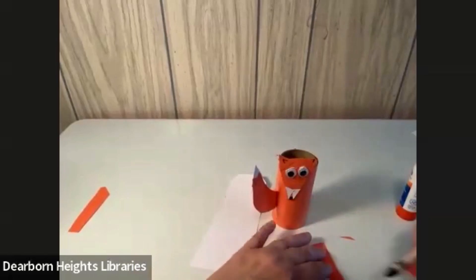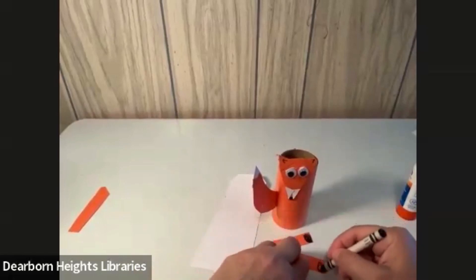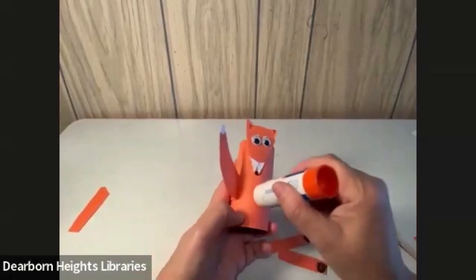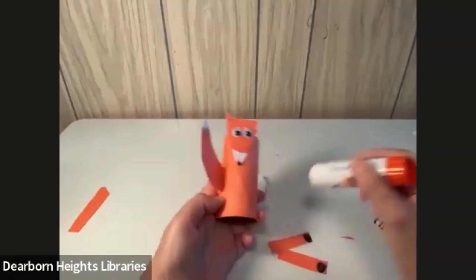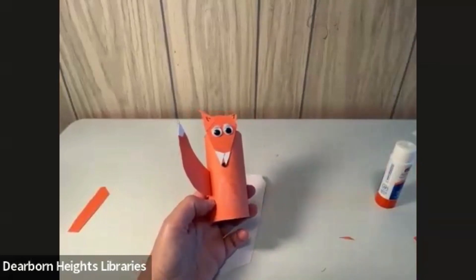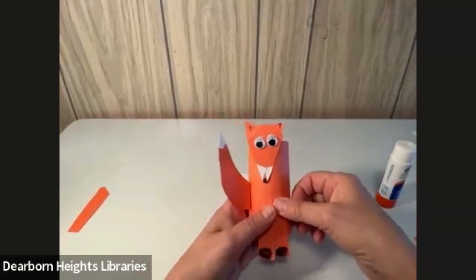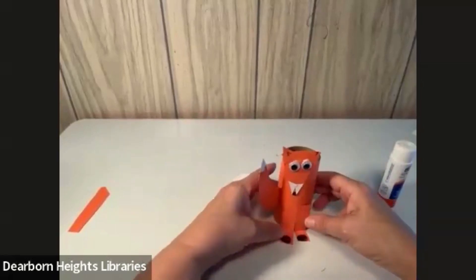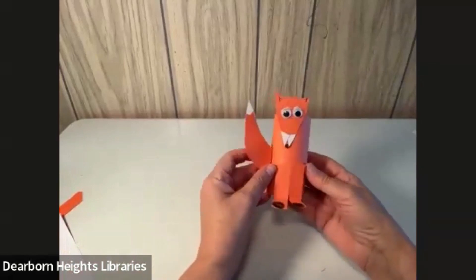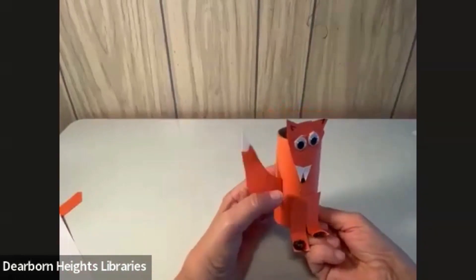Then we can take our crayon and on the bottom we can color his paws. Those are going to go right down the bottom. We're going to put some glue there. We'll glue one right here and the other one right next to it, and then we're going to bend his feet up — it's like he's walking. And there is our little red fox — or, in this case, our little orange fox. Have fun doing this craft.